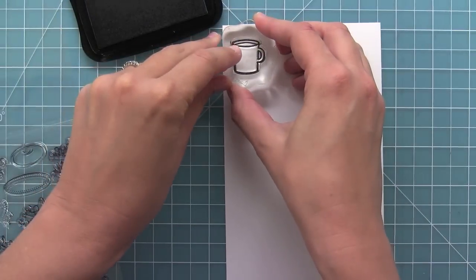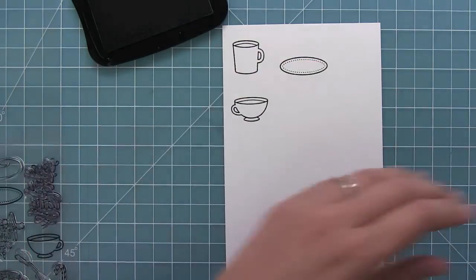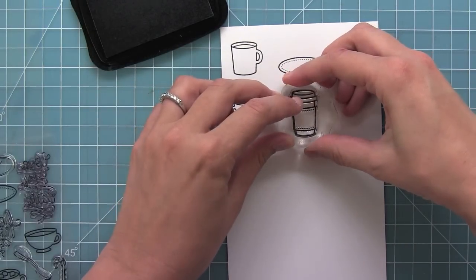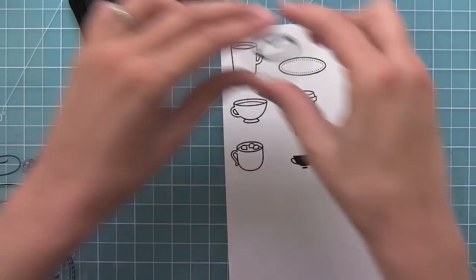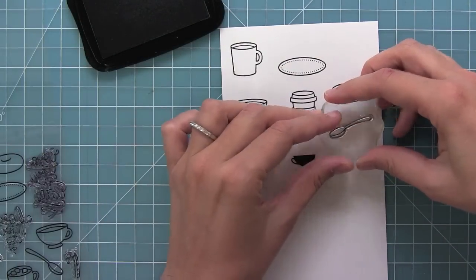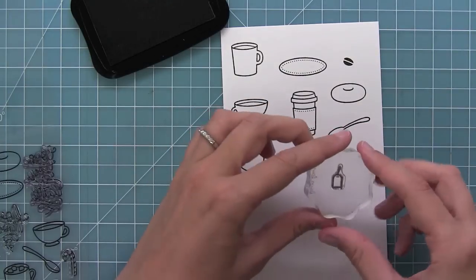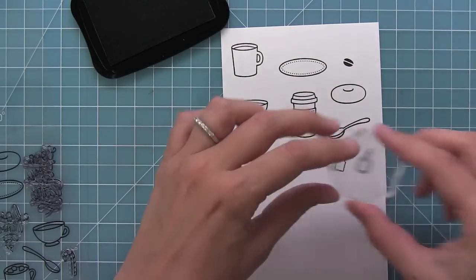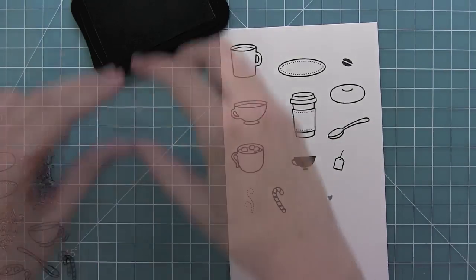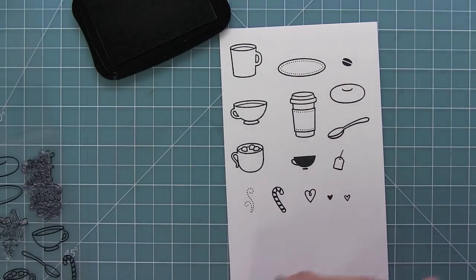I just love this traditional mug from Love You A Latte, a great saucer, a fun teacup, I love this hot chocolate mug it's so cute, a great little coffee to go cup, another little teacup, a donut, a spoon, some steam to come out of your coffee cups, and of course a coffee bean. Here we have a little tea bag that you can add to the different saucers, a candy cane for the holidays, and some great different shaped hearts to add to maybe your backgrounds or above the coffee cups.